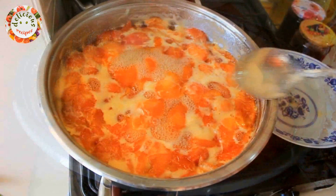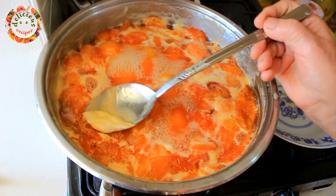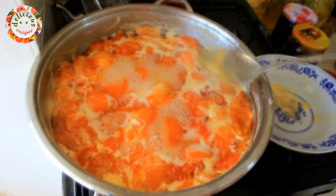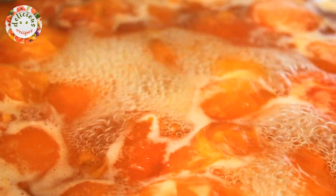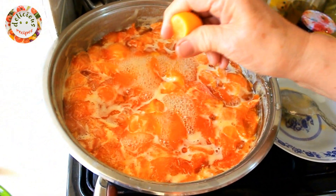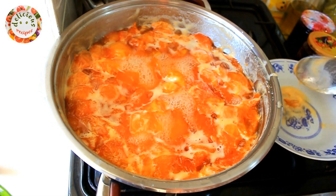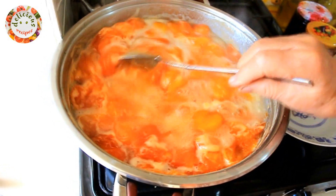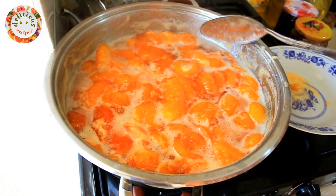I put them on the hob and cook them for 15 to 20 minutes. In the meantime, whenever I saw the foam coming up, I removed it with a spoon. After that, I squeezed five to six drops of lemon juice on it.